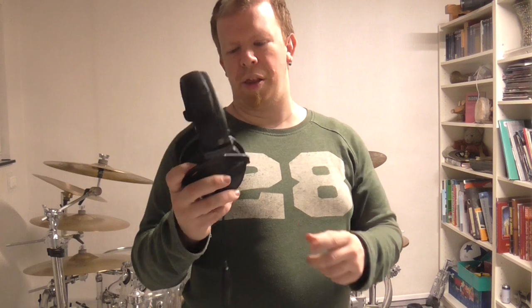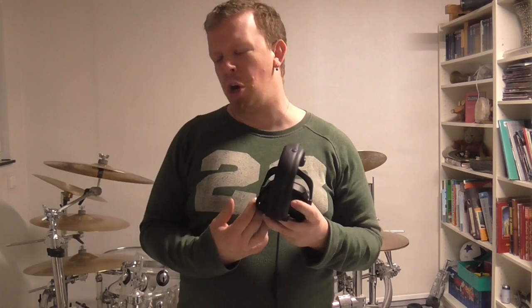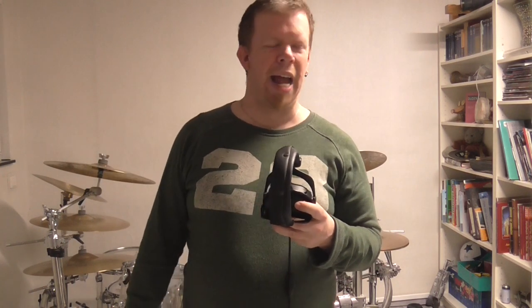These are the Beyerdynamic DT770M. I have used them all the time because I need hearing protection when I play my drums, because they can get extremely loud when I want to play at a high dynamic level. Let me tell you, these drums can get extremely loud.